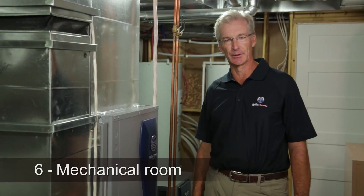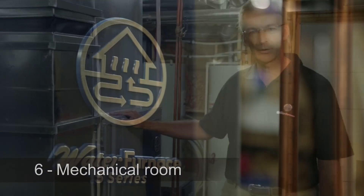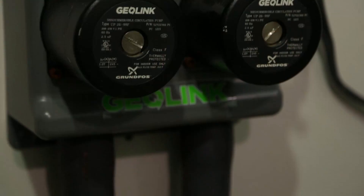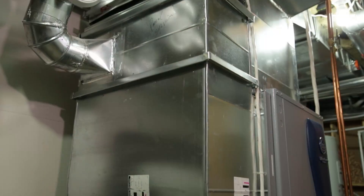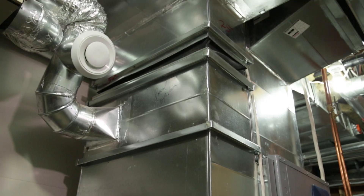The heat transfer fluid of this geothermal system is pumped through the loop with a flow center. The heat pump delivers warm and cool air through the ventilation ducts into the home. This geothermal system will provide you comfort and savings for years to come.